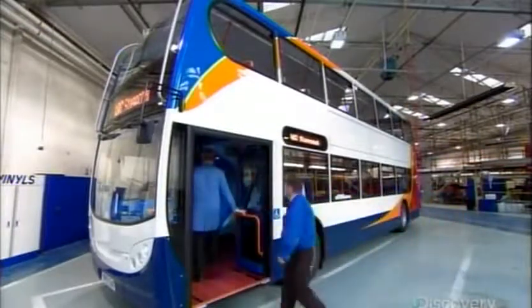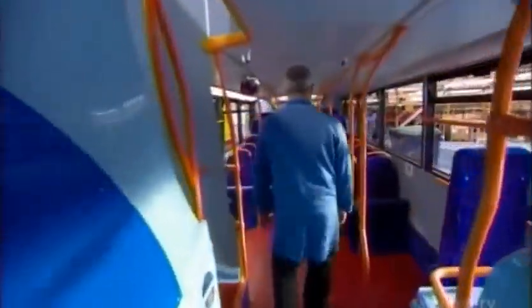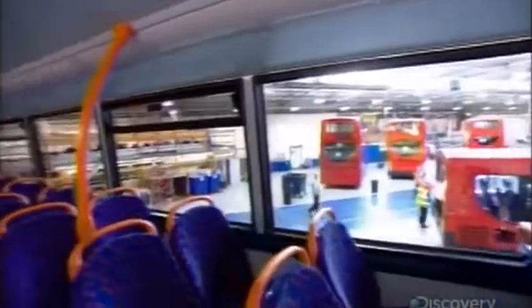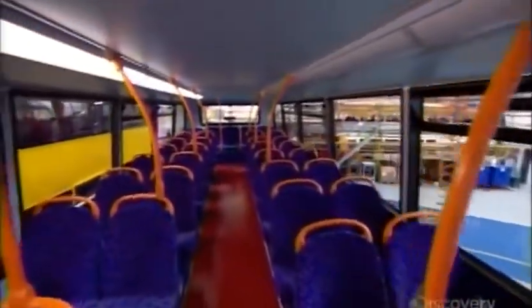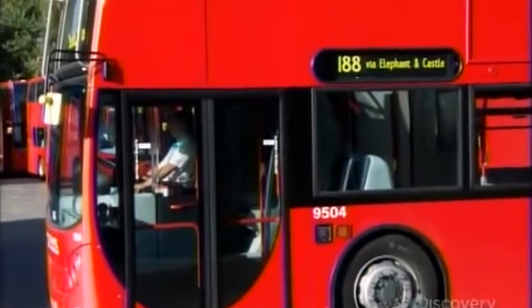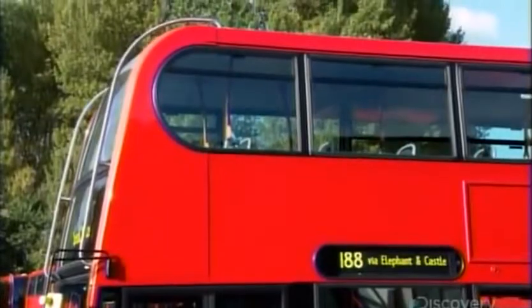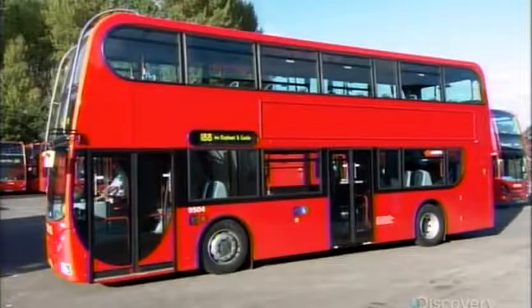Once the bus comes back from the paint shop, the factory's quality control department inspects the interior. The seat fabric is dark and patterned to discourage graffiti. The bus also has 12 cameras hidden in various locations to deter vandalism. The typical double-decker is 10 meters long and nearly 4.5 meters high, carrying up to 92 passengers.